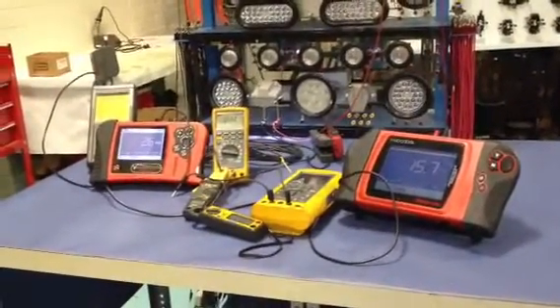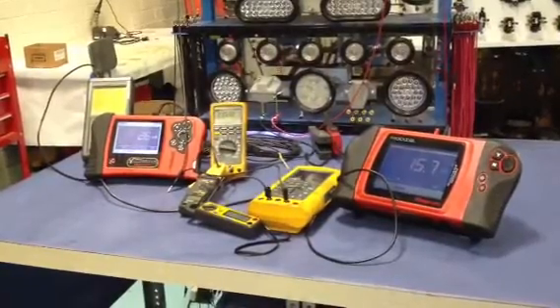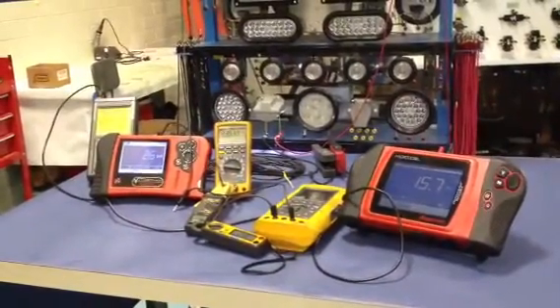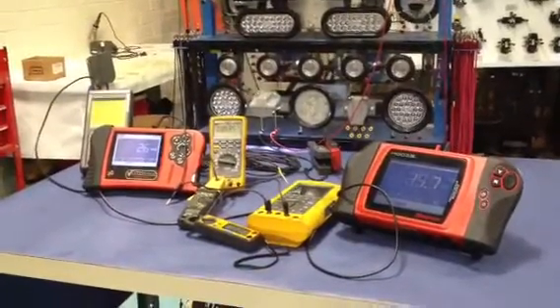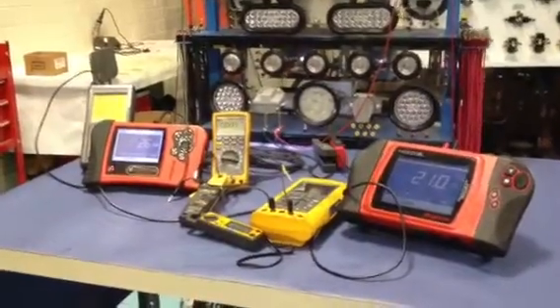The discussion about parasitic loads and the accuracy of clamping on or putting the meter in series got me thinking the other night. I laid awake thinking about how I would test for that, and what is the accuracy of the tools that I'm using? How accurate are we down here at something with a pretty small load?